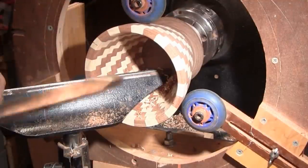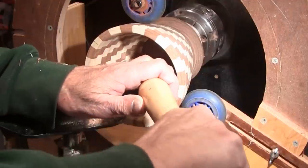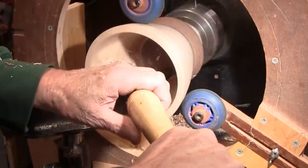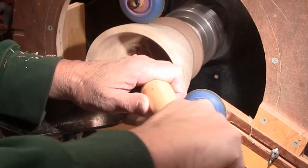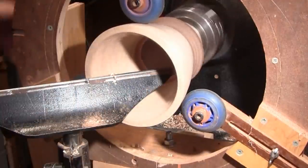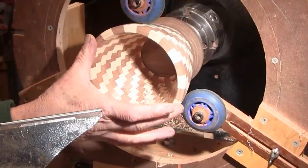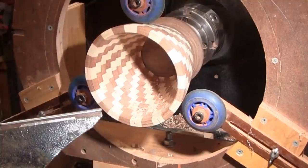I'll use a negative rake scraper right down there, and then we'll glue some more rings on it. I think I've got a couple more rings on and still have a big enough opening to get in there and sand it.